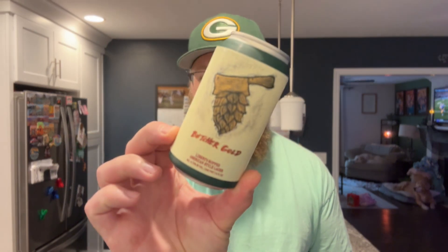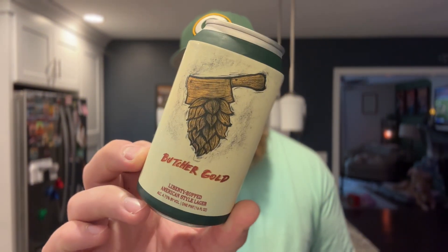So this is going to be, hopefully, a really tasty one. This is Butcher Gold — a Liberty Hopped American-style lager at 4.75%. It was canned on September 11th. The label says mild floral, sweet barley, and crisp citrus. I really do love a nice hopped American lager, so hopefully there is a little bit of hop presence to this beer.